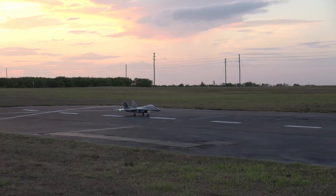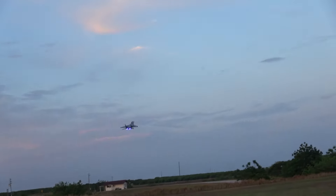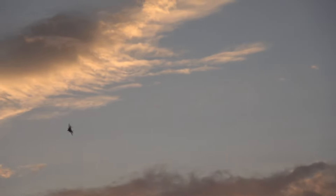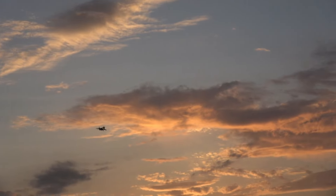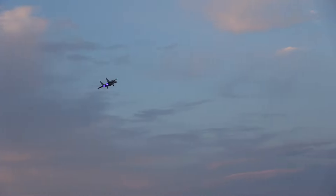Minute and a half left — here we go. Coming by, make sure my gear is down, which it should be by now. Time remaining: one minute, and it is. Landing flaps. Flaps up.